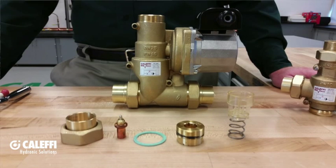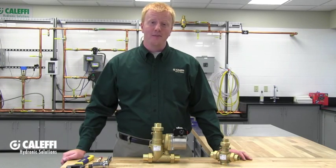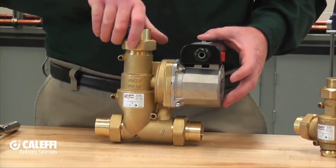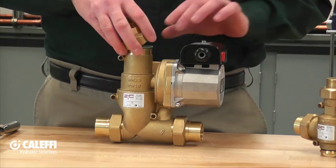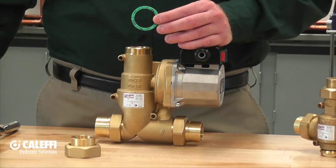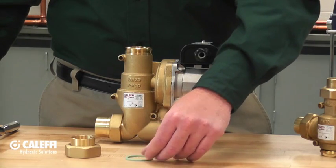The 281 series boiler protection valve with the built-in circulator is a bit more complex when it comes to removing the thermostatic sensing cartridge. First, isolate the boiler protection valve assembly from your system. Having an isolation valve at all three connection points will make your life a lot easier; otherwise, drain down your system. You'll notice three union connections at the boiler protection valve — break those unions. Inside each union you'll find a green sealing washer that creates the watertight seal. Have three new sealing washers on hand when you put the assembly back together to prevent leaks.